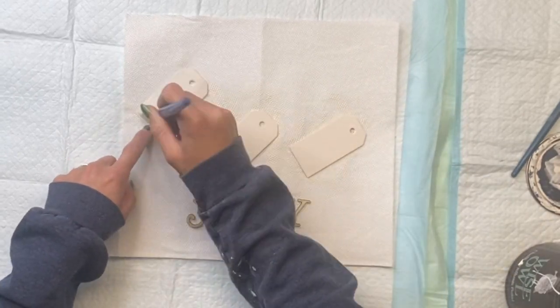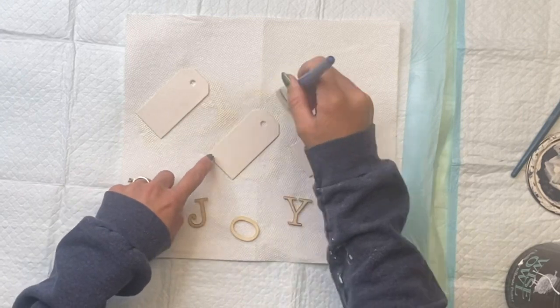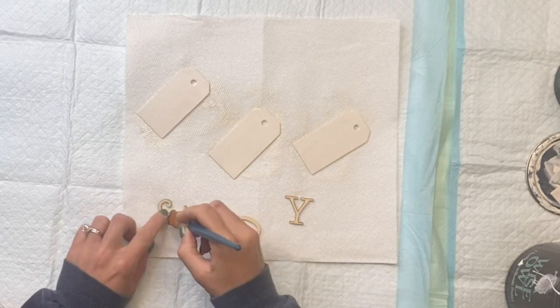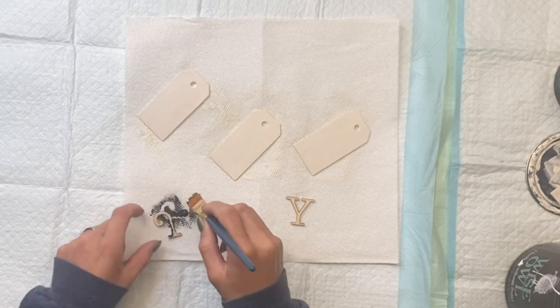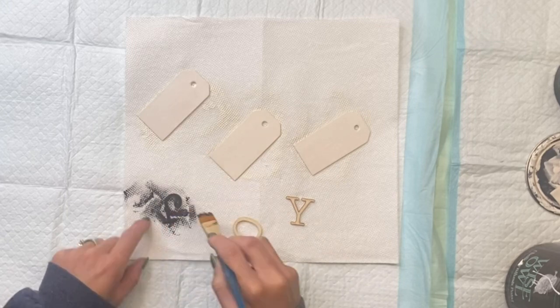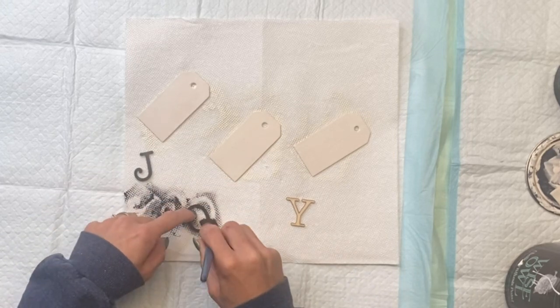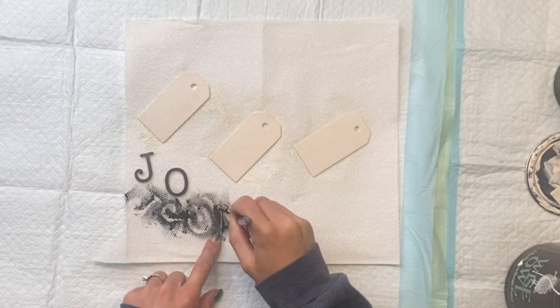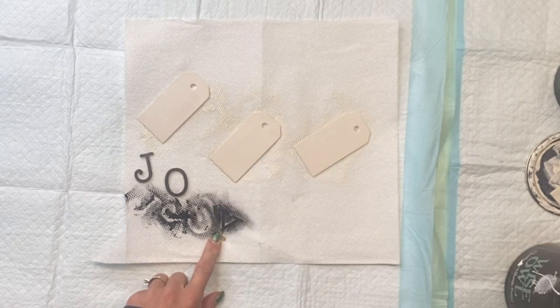I have the letters J, O, and Y to spell 'joy' and I'm going to paint them using some Wise Owl black. You do not have to make a word — you could just do initials for people that you know, or you can even get more stockings and make a bigger word.